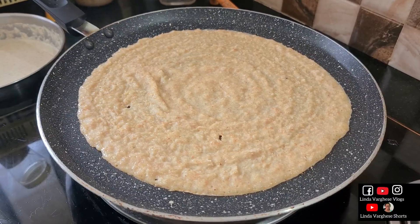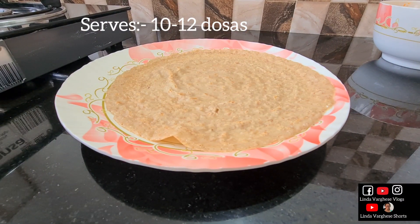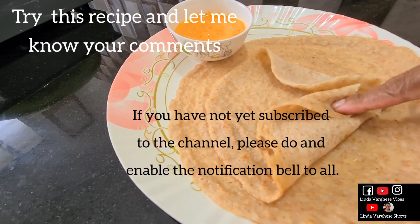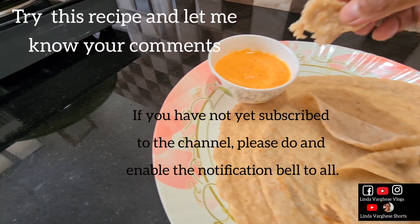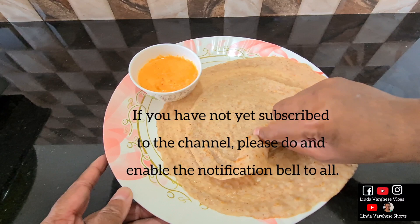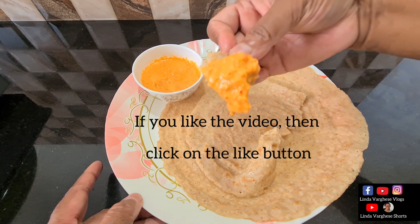Please comment on this video. If you have a dough, you will have a soft dough. I have a piece of chutney cookie. Then you will have a dough. Please tell us about this recipe. This recipe is a great recipe. If you are subscribed to this video, please like this video. If you like it, share it. We have a nice recipe for you. Signing off, Linda Varghese.